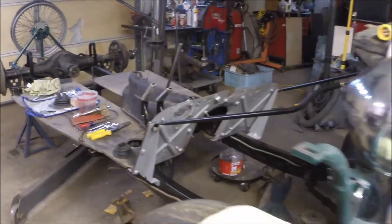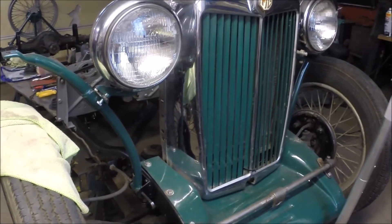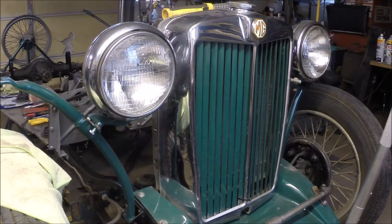We've also managed to dig out the grill shell and get it fitted in place along with the false nose. Makes it look a little bit more like a car.